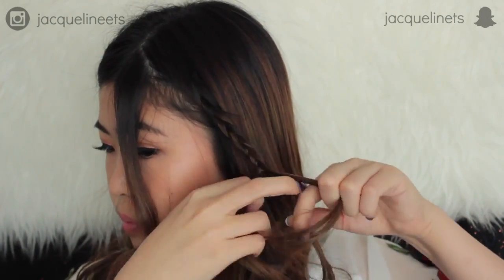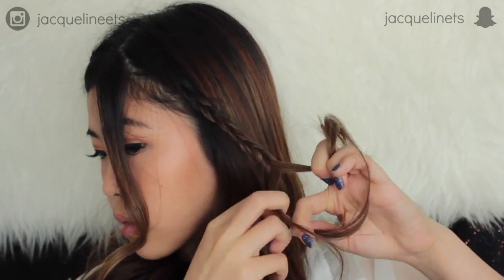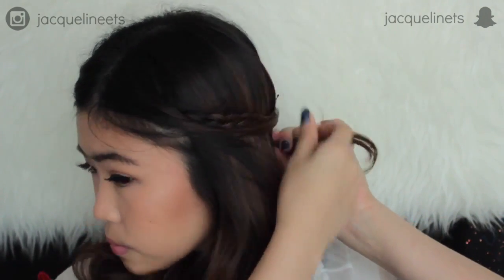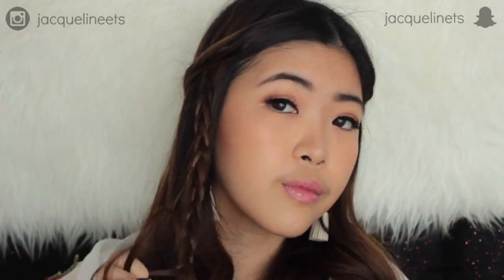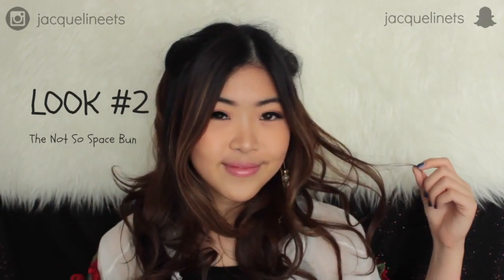After curling it outwards, I'm going to braid my hair on both sides and take small sections of the hair with the braid, pull them both to the back side and tie them together. Finally, I'll make a tiny braid on the right side of my hair. I love this look because it is fairly girly and festive, and it keeps the hair away from my face.